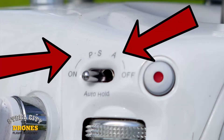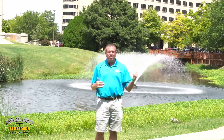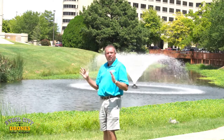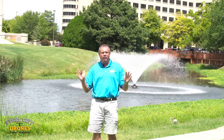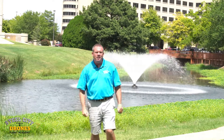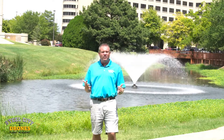Your DJI drone has P mode for position hold, S mode for sport mode, and A for Atti mode. In position hold, your drone will hover and be really stable — you can have sticks off, very easy to manage. I consider drones to be easy to fly, hard to control, and we talk about this really over and over again in our flying classes. When the automation is working, everything is fine and great.